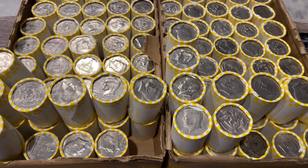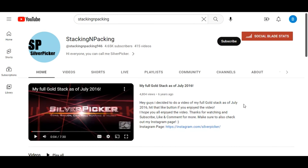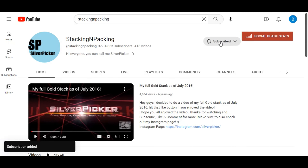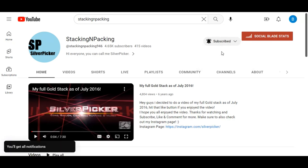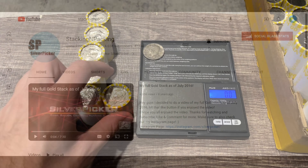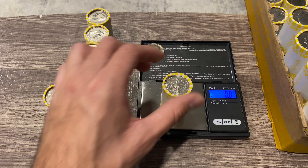Real quick, a quick note on how to hit that bell notification. To turn on notifications, come over to the subscribe button — if you're not subscribed, hit subscribe. If you are subscribed, you'll see the bell icon. Go down and turn on all notifications, click that, and just like that the bell is filled in and you'll be getting all notifications for the channel.